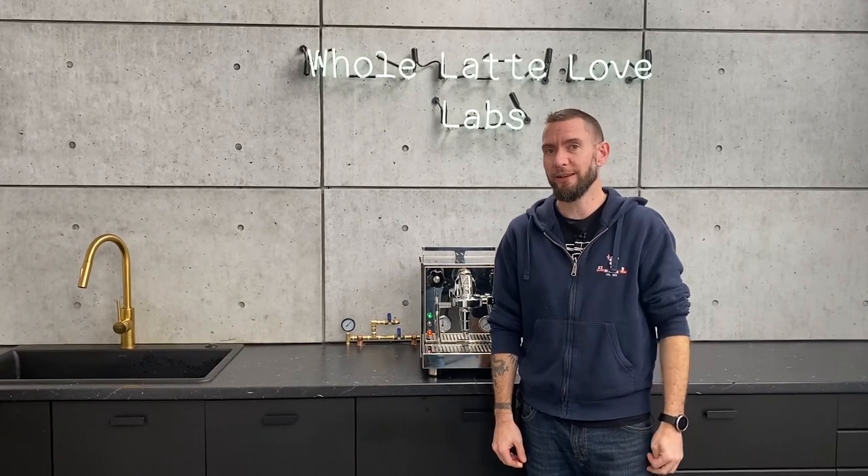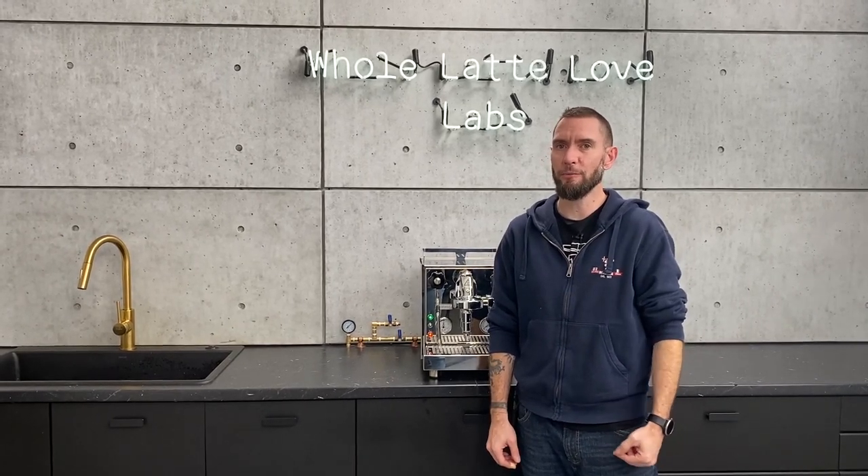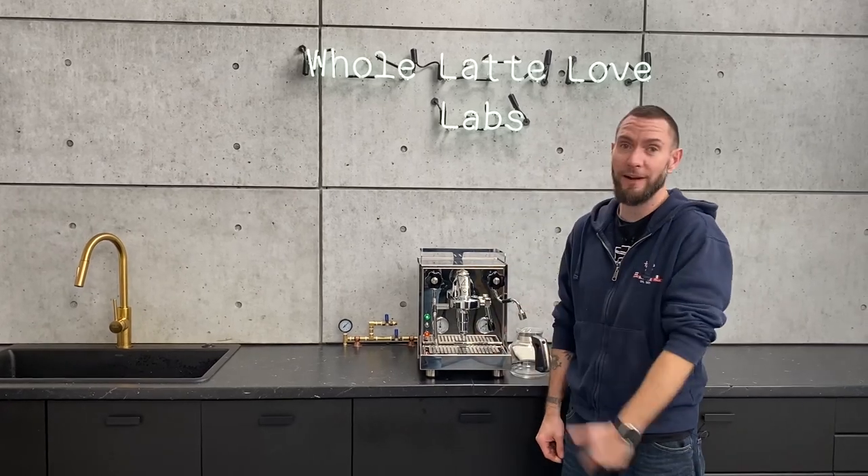Hi, I'm Brian, Service Manager at Whole Latte Love, and today I'm going to show you how to drain your boilers on the ProfTech Pro 500 PID.